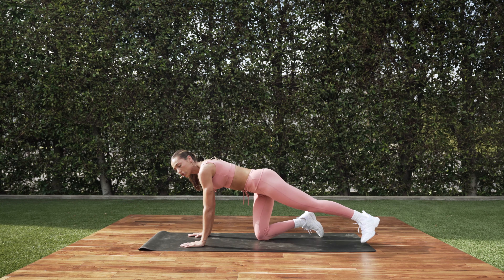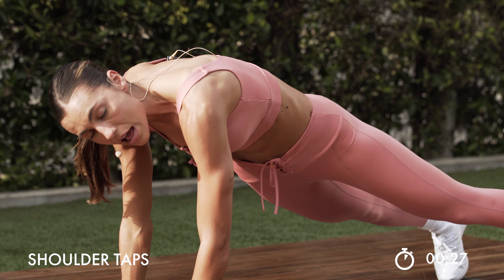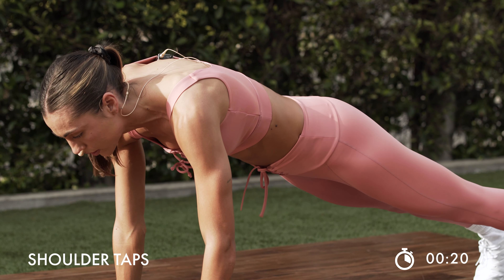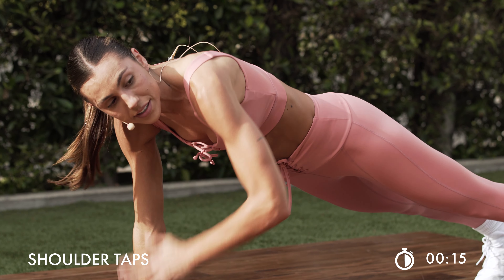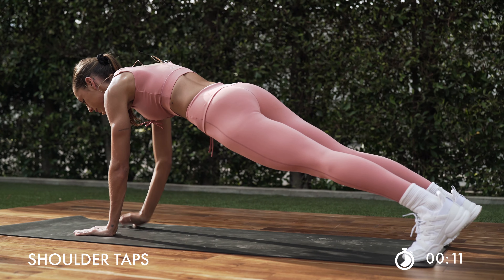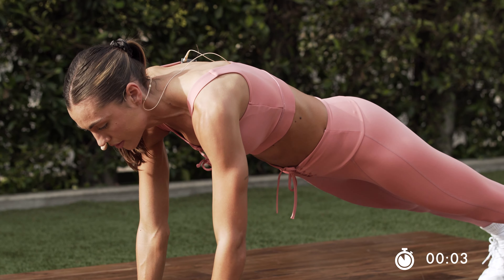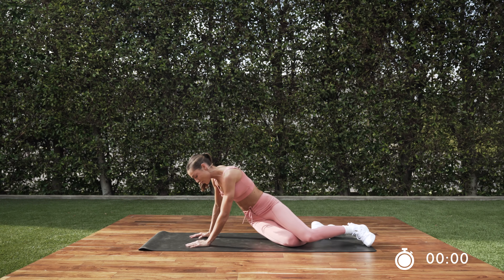In 3, 2, and 1. Right here — get prepped. We're going to shoulder tap it out. Here we go. Tap, tap. Trying to not let those hips move. The wider your feet are, the little bit easier it's going to be. Check in with that breath. Halfway — push through. Last 5. In 2 and 1. Take it down.